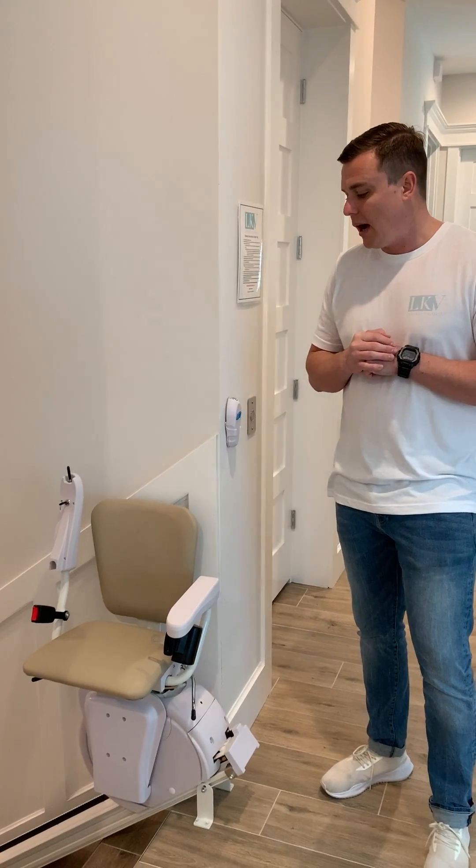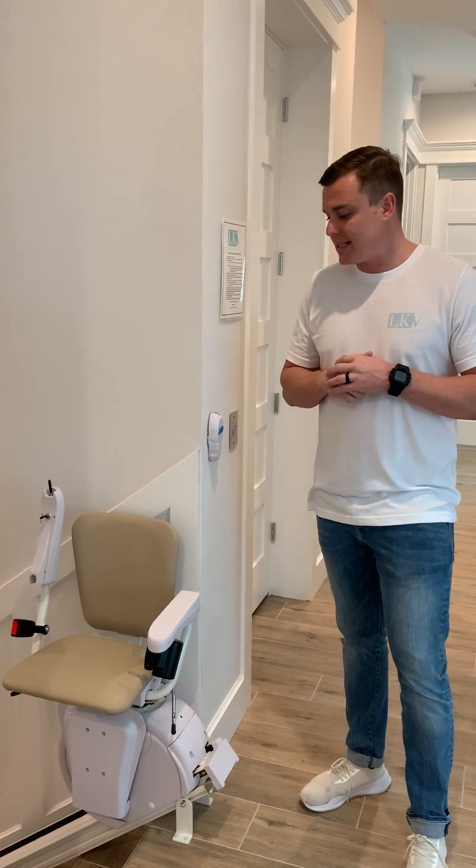Hey everybody, this is Adam with Lino Key Vacations out here today to show you how to use our stair chair. These obviously function in conjunction with our elevators at some of our homes.